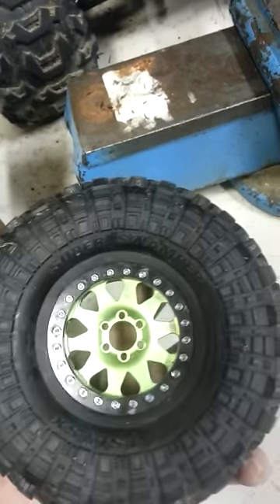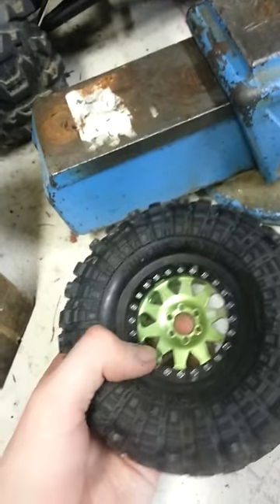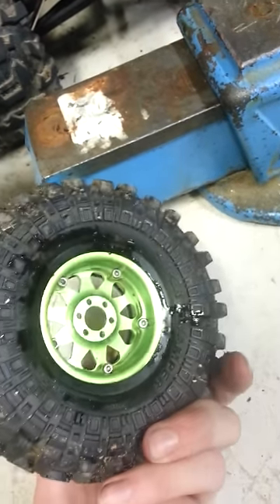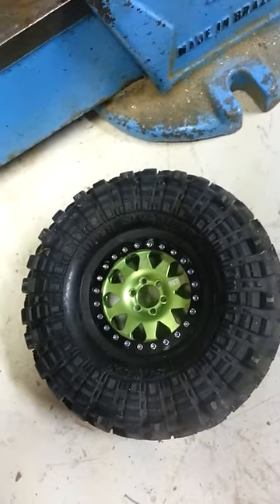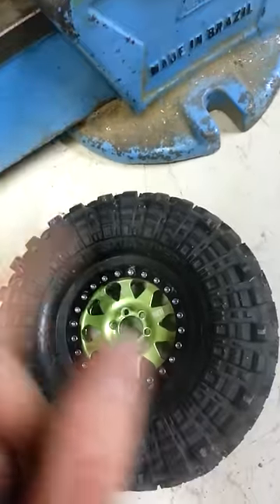Still new to air-filled tires, still kind of getting a feel for them as well as bead locks — first pair of bead locks. Hopefully this helps. Like, comment, subscribe, and thanks to Crazy Joe for the idea — that's where I got this from. Thanks.